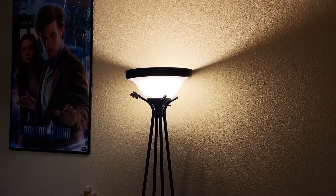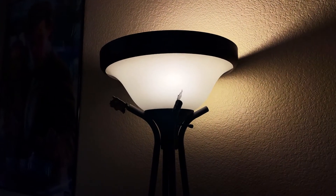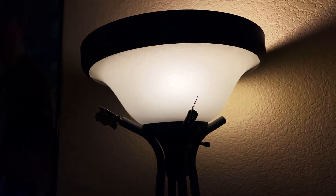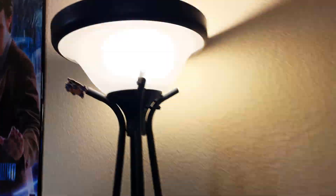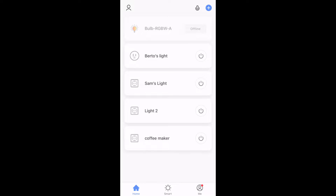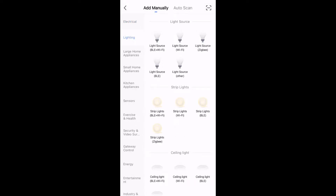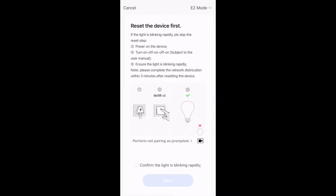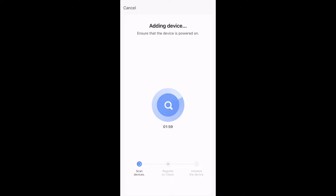Now let me show you how to set up your new smart bulbs. First, you've got to turn them on and off three times to get them into pairing mode — just like this. They'll start blinking quickly. Then you open up your Smart Life app, go to add a device, pick lighting and your bulb, and click next to pair it. It's going to ask if it's blinking quickly, which it is, and you click next and it starts trying to pair.